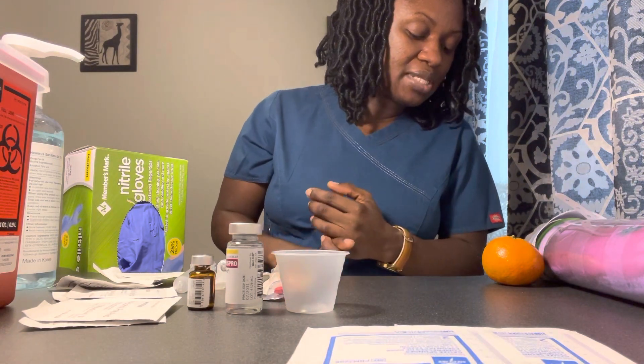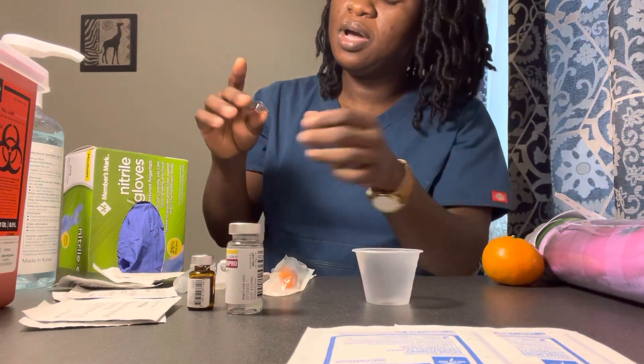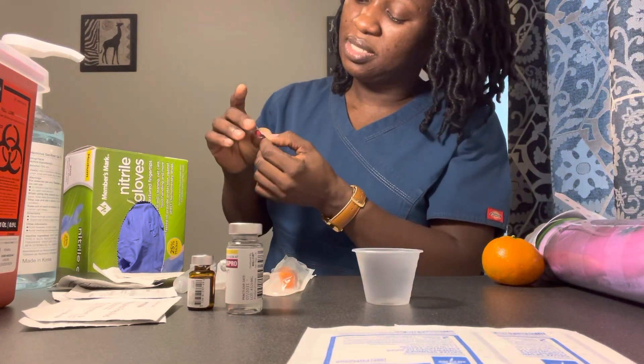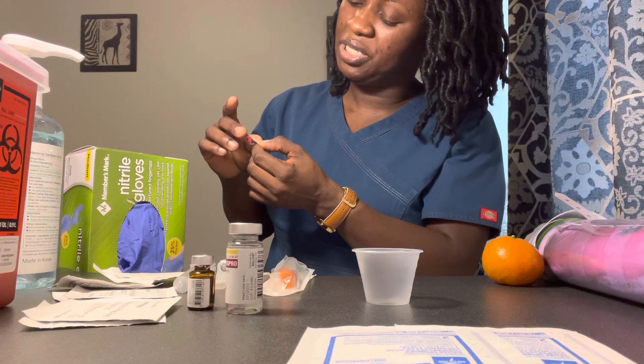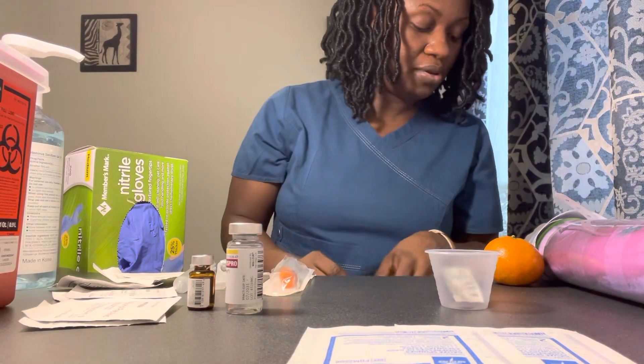I have verified medications in MAR. We have Docusate 100 milligrams tab oral to soften her stools. I have my Docusate here with my medication cup. Docusate is intact. Expiration date 7/2024 — it is not expired. This is good. That is my second check for Docusate.